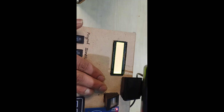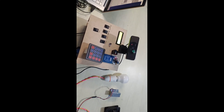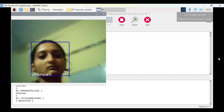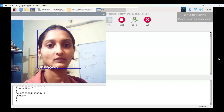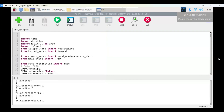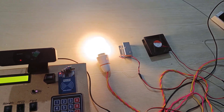Now we can see how to log in using face recognition. First, we detect the person. Next, we click the face recognition switch and the system detects the face. The door is unlocked and the bulb and fan are switched on.